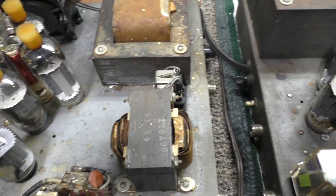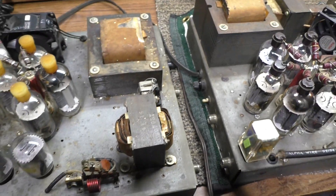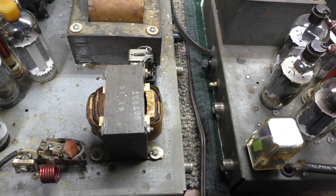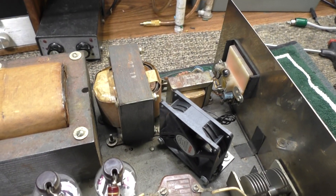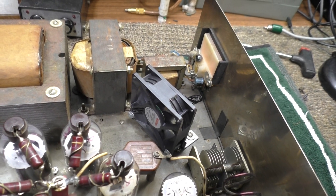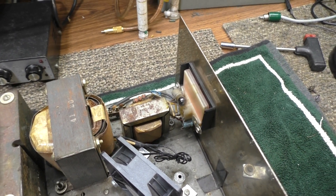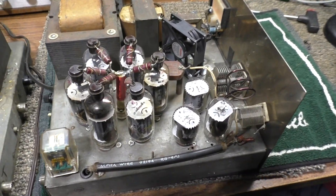Six tubes finals versus four — that's about 33% bigger. That's the filament transformer for the 500; it's only providing filaments for six tubes — the four finals and two drivers. And that's the filament transformer for the 750, looks about 33 to maybe 50% bigger. I don't even know what those small transformers are for — maybe that's the low voltage, but usually they take the low voltage off the filament.